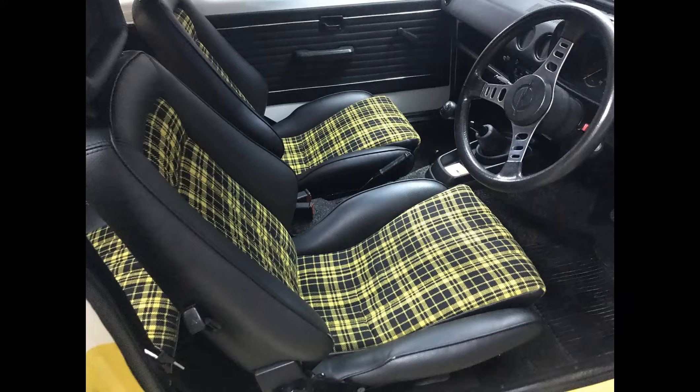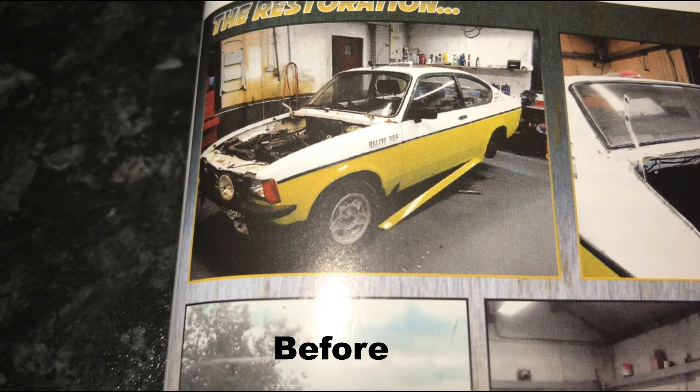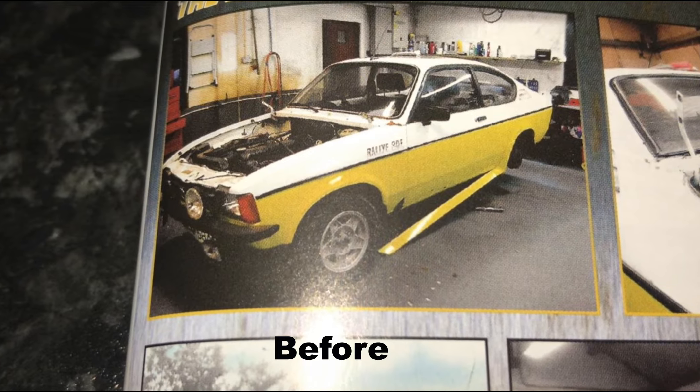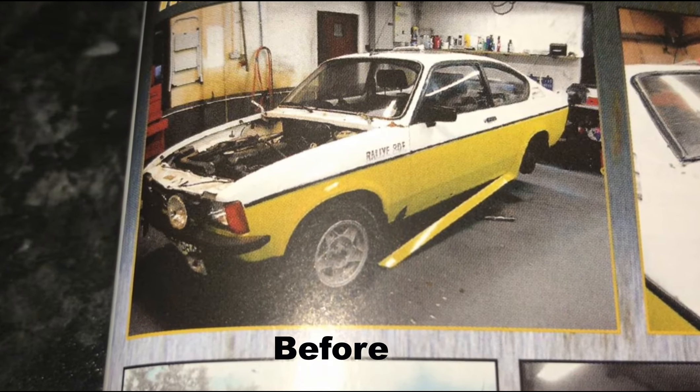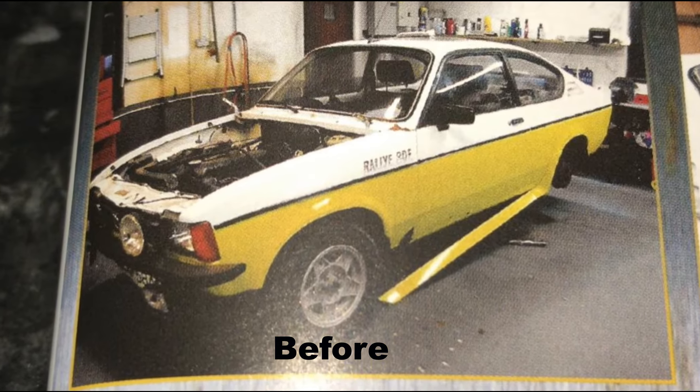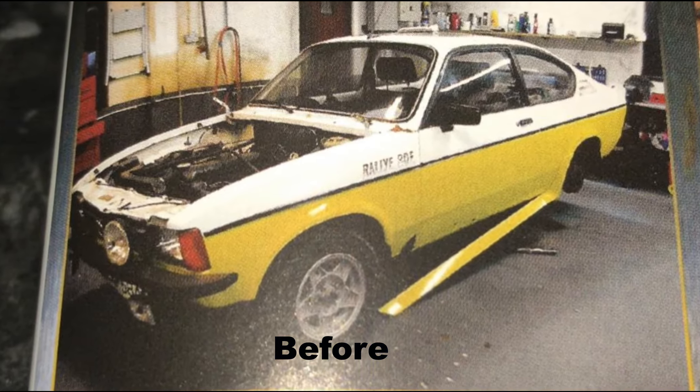My dad found the car when he was out looking for Cadet parts for another project we had done. It lay in our yard for about a year as we gathered parts, including the new yellow and black seat trim, new original doors from Germany, and an original GM wing from Serbia. I'll now show the before and after pictures — please hit the subscribe button if you like this review.